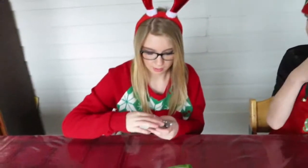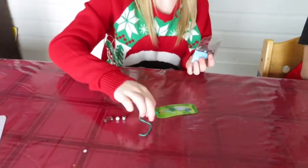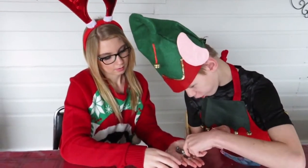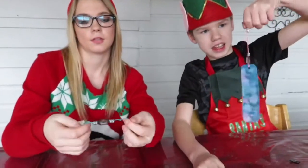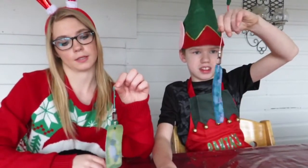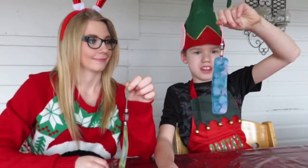Now we're going to put two to three beads on our little string. We beaded the string that we put on, and then we tied a knot that was bigger than the bead we placed on so that the beads don't fall off. And this is what yours should look like when you are done.